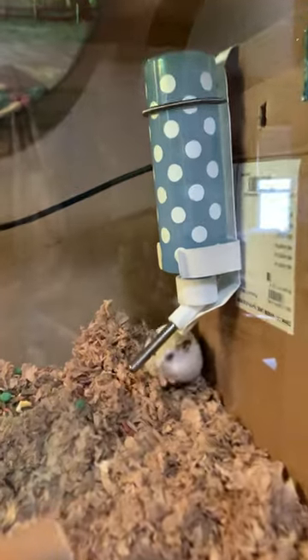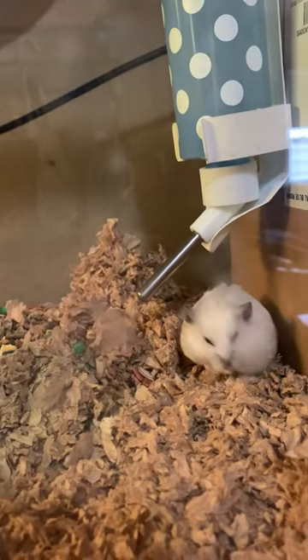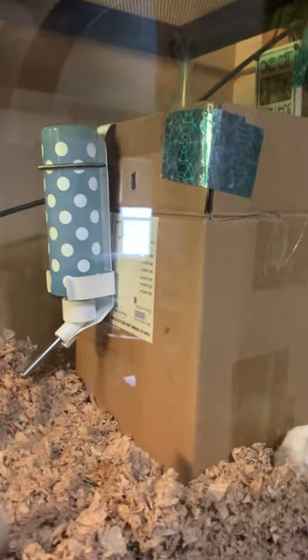When you have to rig a water bottle for your hamster. Couldn't make it fit in the 20-gallon tank. Hi, Silver Bell. So I put it on a box, and inside the box are two fairly heavy jars that I don't use.